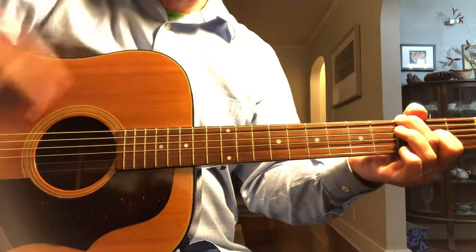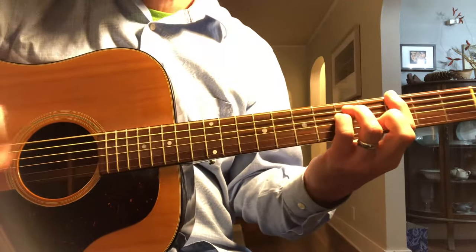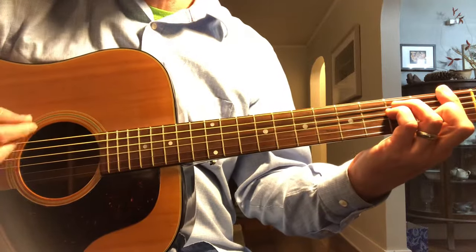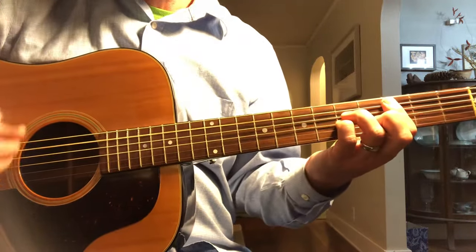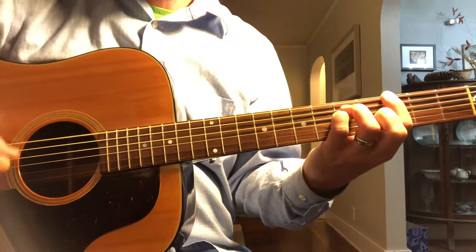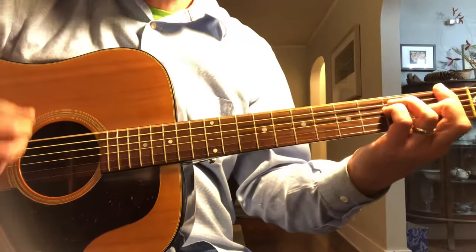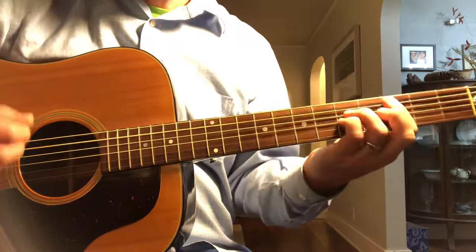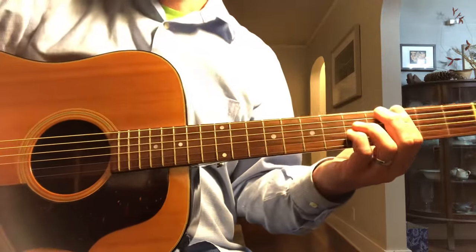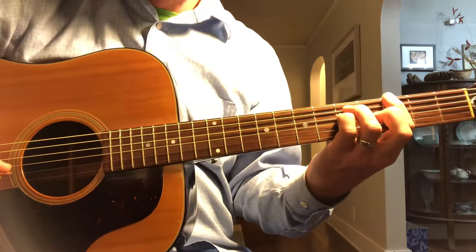And you repeat all of that again for the turnaround. The next different part is the rocking part — the power chords. It kind of cycles through that, and eventually it goes back to the verse.